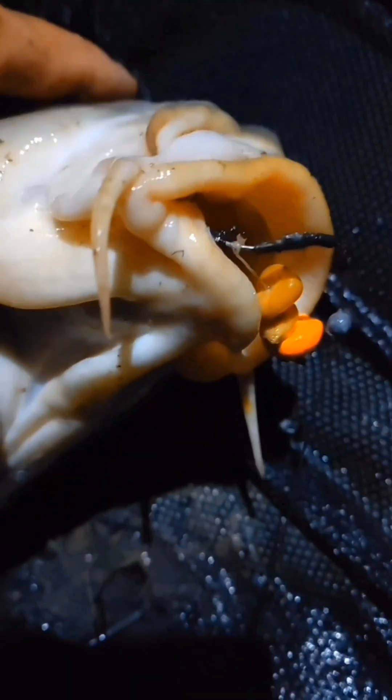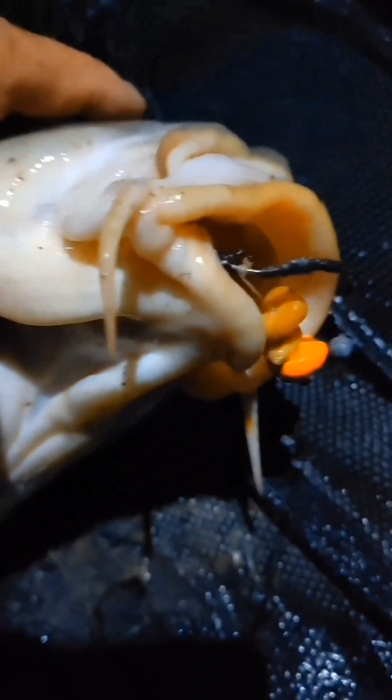Encore une belle coco. Montage tricheur. Trois grains de maïs. Un morceau de potette. Belle commune.